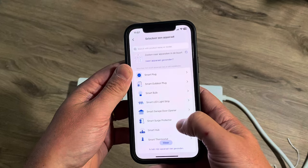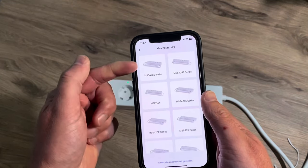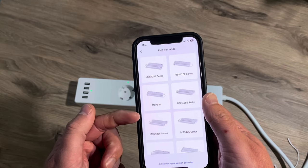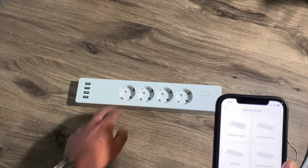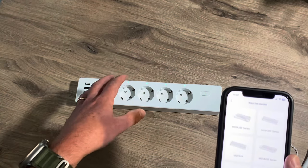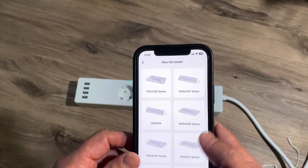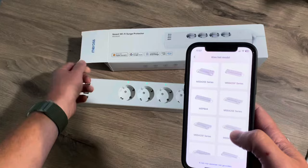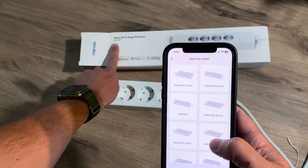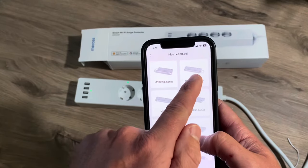Let's go to the device and here we have to choose the correct model. I have the European model, but it also exists for the US model, British model, Japanese — everything you want. Let's check the box to choose the correct one: the MSS 425F.